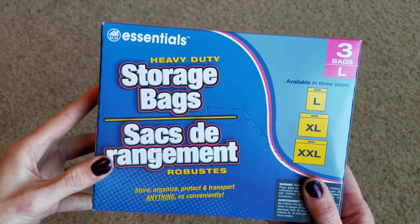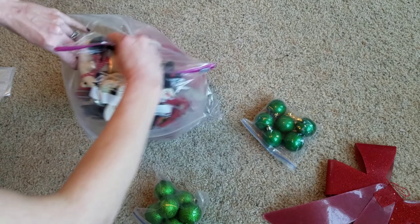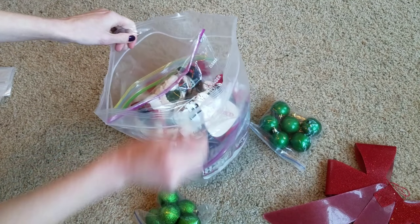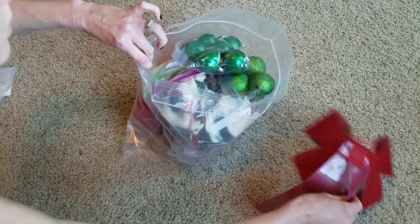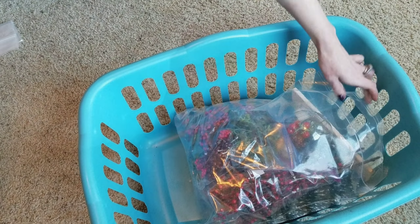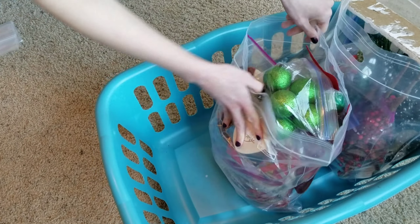Using these storage bags, I'm going to put my Christmas decor that I've already organized into little bags, stuffing them until they can't close — and that's okay. I'm going to take about four of these bags and put them in a laundry basket, which is cheaper than plastic bins with lids because you don't always need lids.